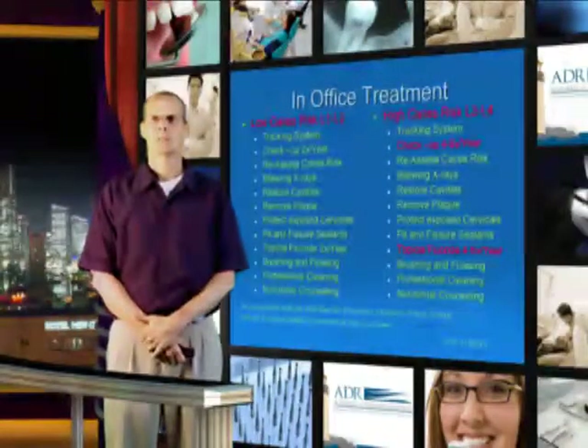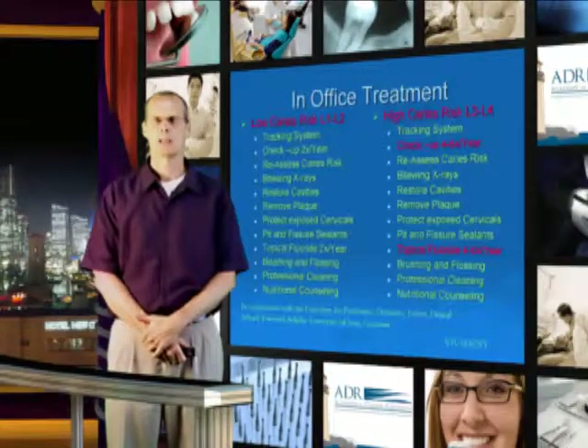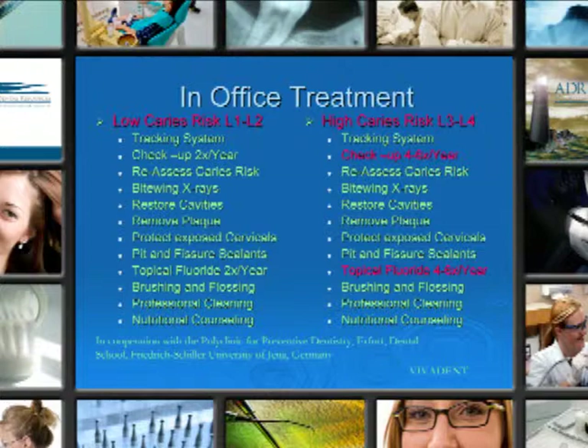Your high caries risk patients should be seen more frequently. Using our tracking system and the SOAP format, check up anywhere from 4 to 6 times per year — this is your call as the clinician. Re-assess the caries risk as often as you see fit. Use bite-wing x-rays, restore cavities, remove plaque, protect the cervical areas with fluoride varnishes, use pit and fissure sealants and topical fluorides as necessary. Brushing and flossing instructions, professional cleaning, and nutritional counseling.